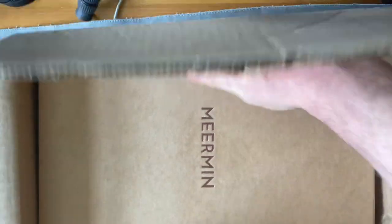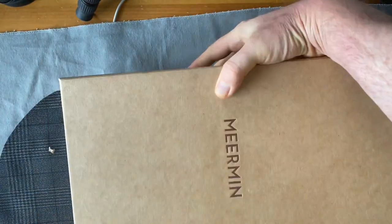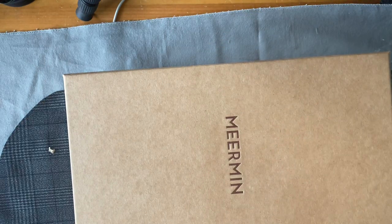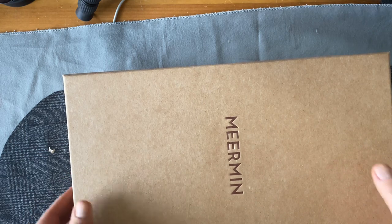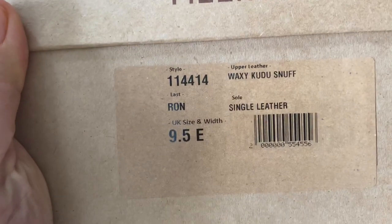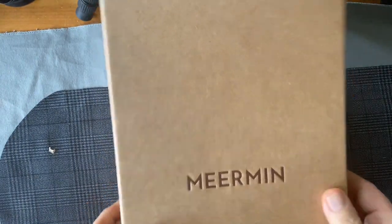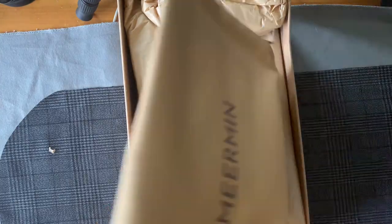Let's take a look at the box inside. I try new ideas with Meerman — it's a great shoe company. They have a pretty good product, but they are inexpensive. So if I want to try something or I've been struggling with something, this is a way for me to give it a try and see how it works. They always come with single shoe bags, which are nice.